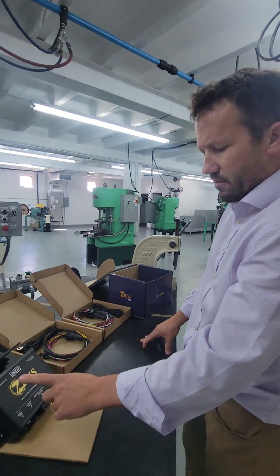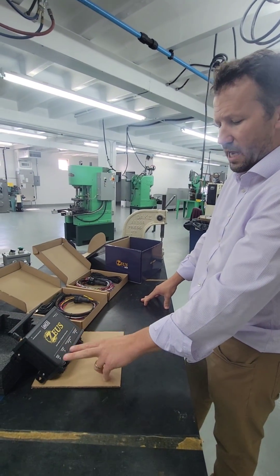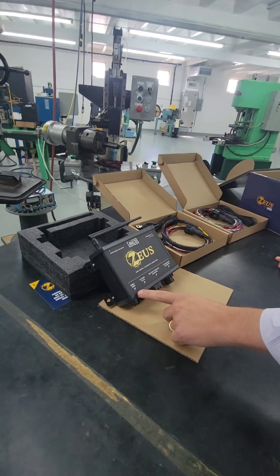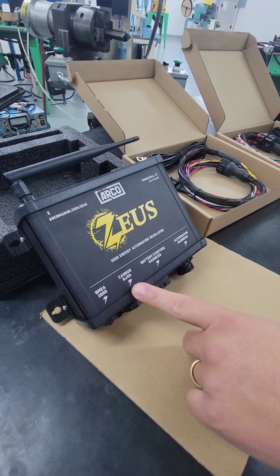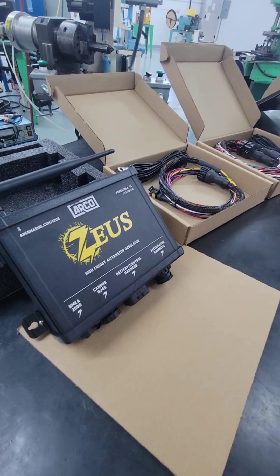As a reminder, this does have two CAN ports, and one of those is the NMEA 2000. Here's the CAN bus using an RJ45, and then the battery and the alternator harness.